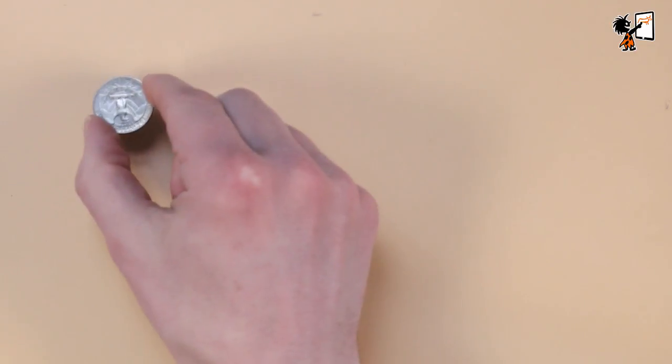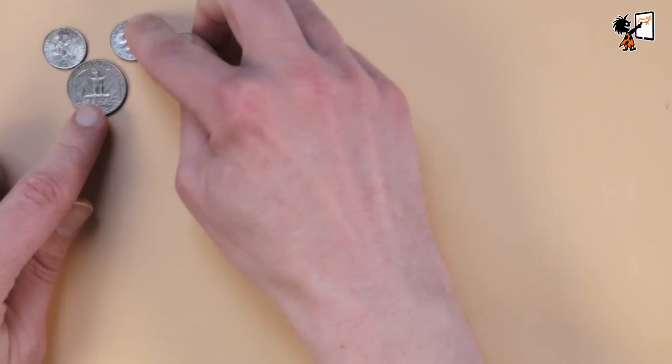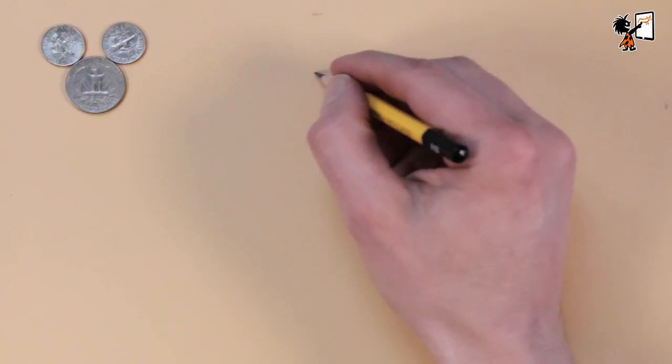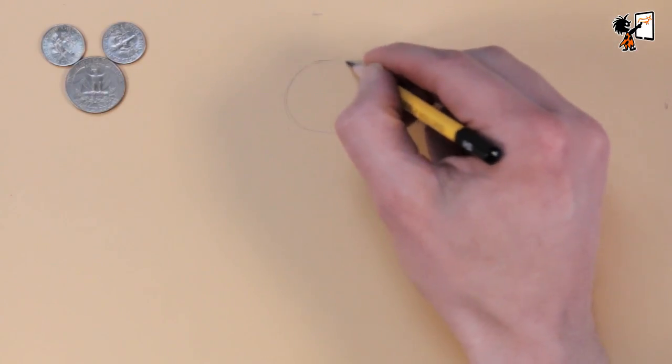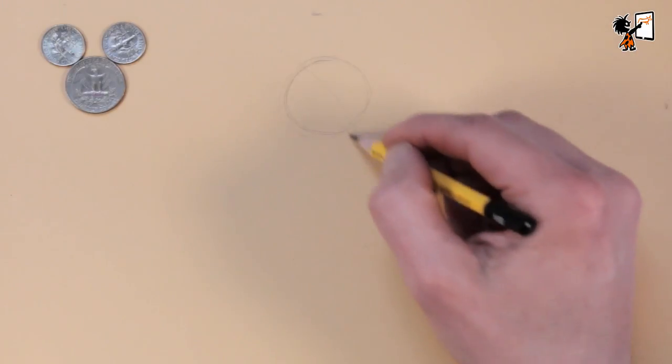From a Disney animator I've learned a nice trick to draw Mickey Mouse — at least his face. Mickey's face has three circles: one big circle for his face and two smaller circles for his ears. If you have a quarter and two dimes you can use them to draw the basics of Mickey's face — just trace the coins. If you don't have the coins, I will leave them on my drawing board just for reference.